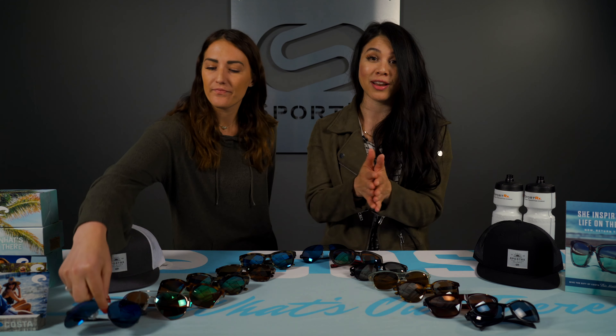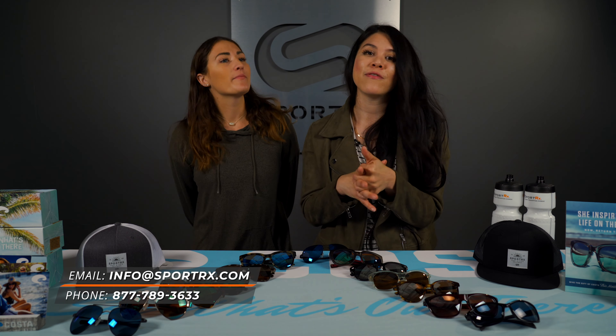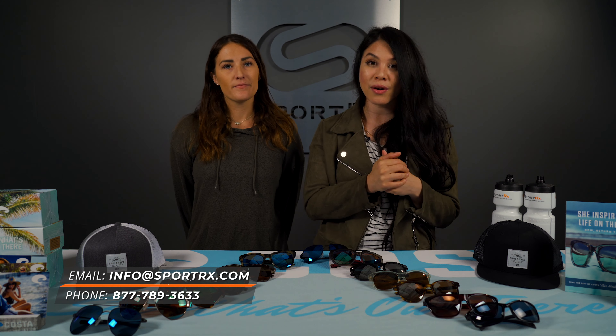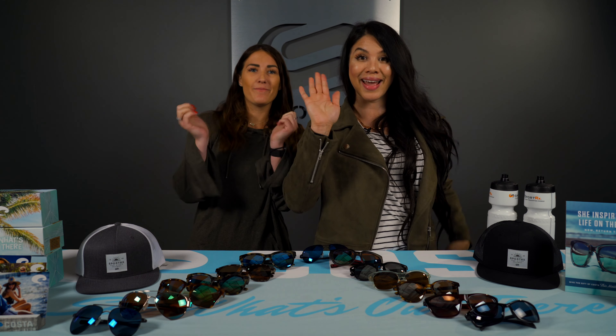So that's our updated Women's Costa Sunglass Size Guide for 2019-2020. If you want to check out the other size guide, that'll be in the link below. Don't forget to give us a thumbs up if you liked this video. Bye!